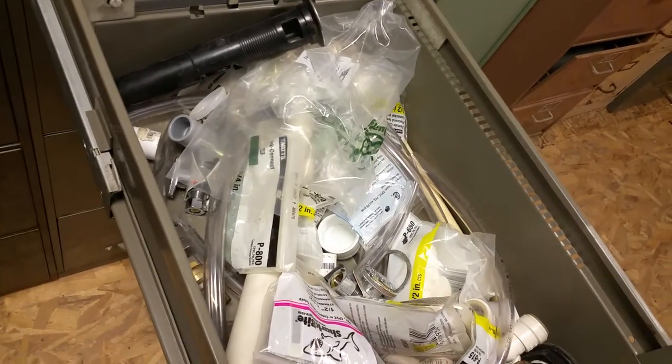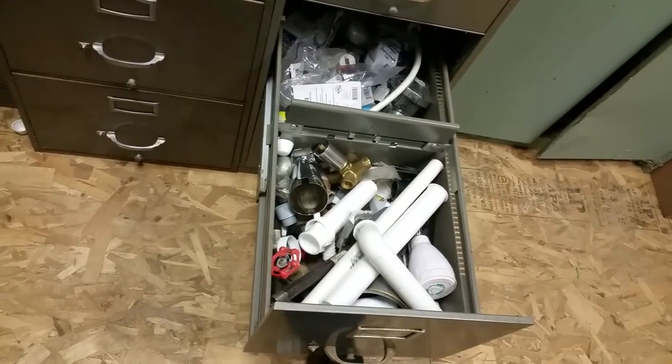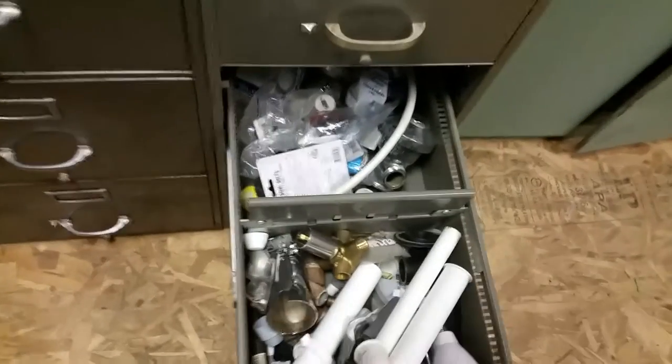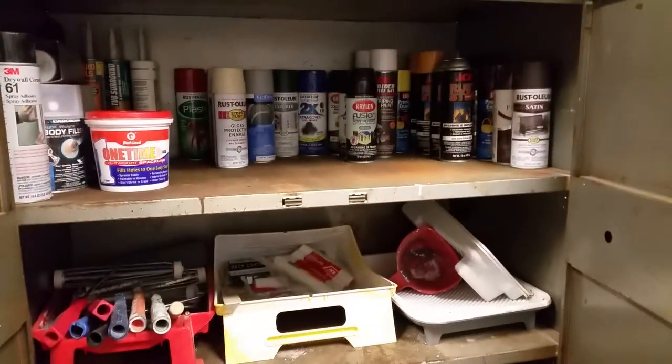This is plumbing — snap-on connection connectors, fixture things like that, drywall tools. This is plumbing adapters, toilet fittings, flanges, pipes, sinks. This one is anything copper — copper pipe related.